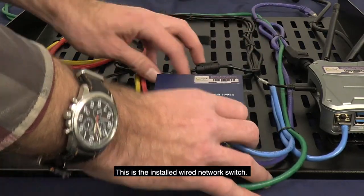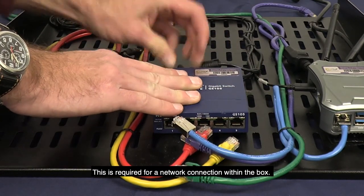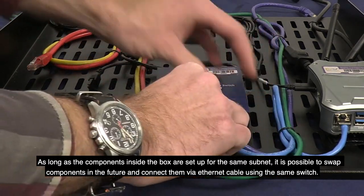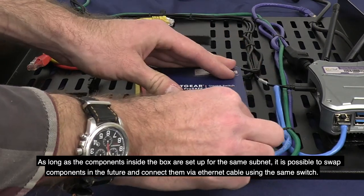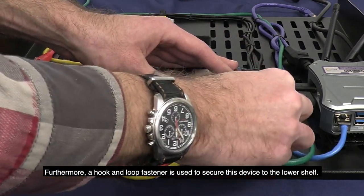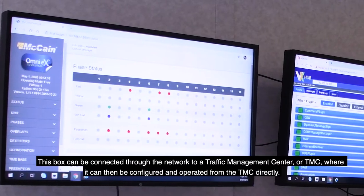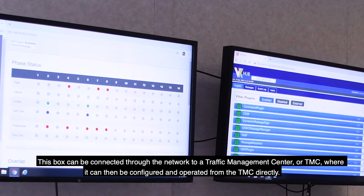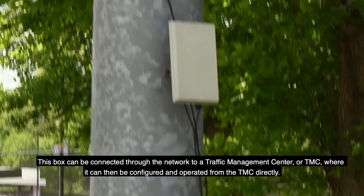This is the installed wired network switch, required for network connection within the box. As long as the components inside the box are set up for the same subnet, it is possible to swap components in the future and connect them via Ethernet cable using the same switch. A hook-and-loop fastener secures this device to the lower shelf. This box can also be connected through the network to a traffic management center, or TMC, where it can be configured and operated from the TMC directly.